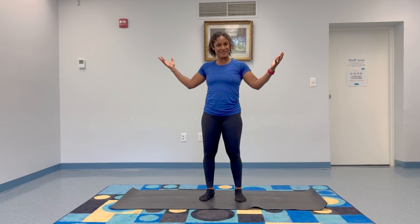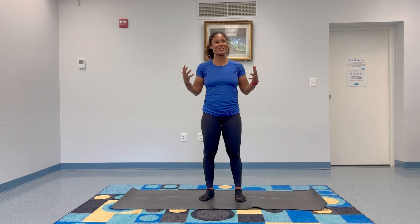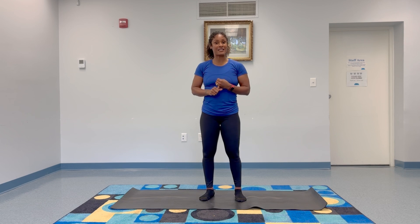Hi everyone, this is Ashley Mitchell with The Courage Campaign, and I'm here at the South Pearl Library. Thank you library friends for the space. We're giving you some wellness content. We started with a meditation, and this is your part two video.